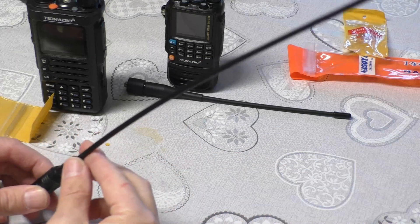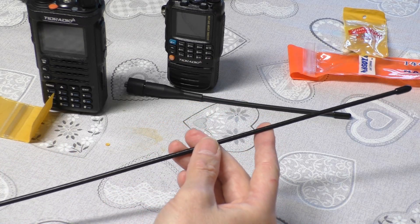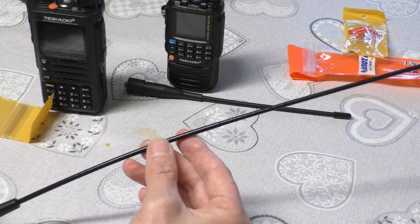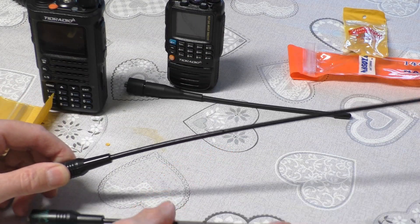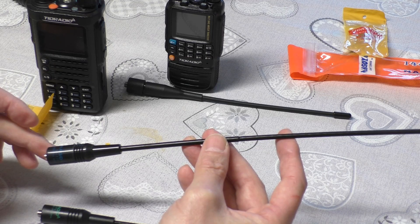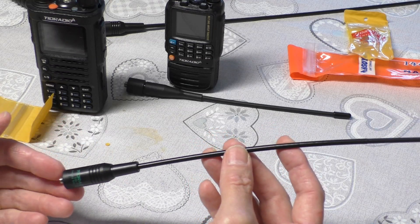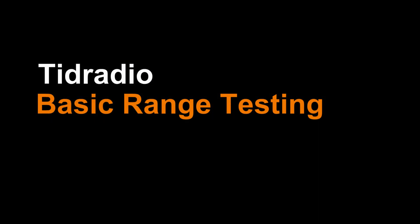It would have been nice if they'd produced a slightly higher quality version, as it's supposed to be official merchandise. Now, what you find with these longer antennas - and we will test this - you don't necessarily get any longer range as far as transmit goes, but they do receive better. When I tested these I bought about five or six, and the only issue is sometimes you get a very high SWR which could potentially damage the radio. So I'm hoping that when they rebranded this, they did actually test it to make sure it's safe for the SWR.